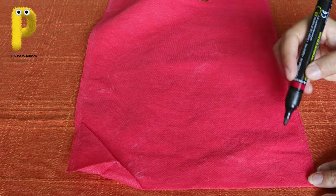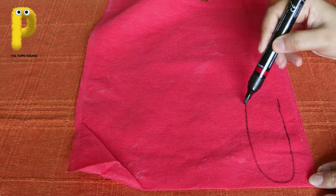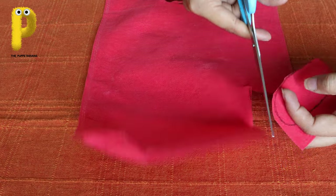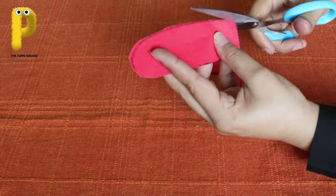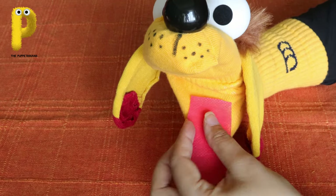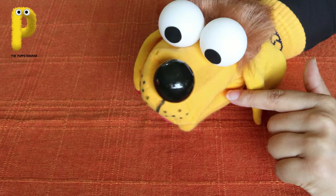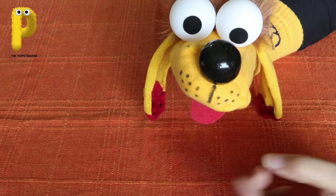Now at the very end, on a red piece of cloth she drew a long shape for the tongue and then cut it out with the scissors. This shape will go over the puppeteer's thumb. You can make the tongue hang out from the side or just keep it at the center - your puppet, your choice!